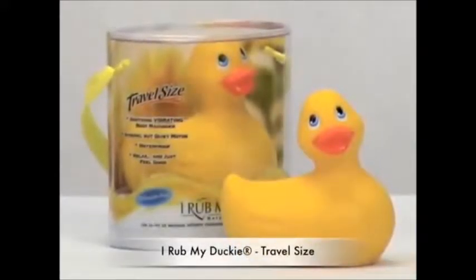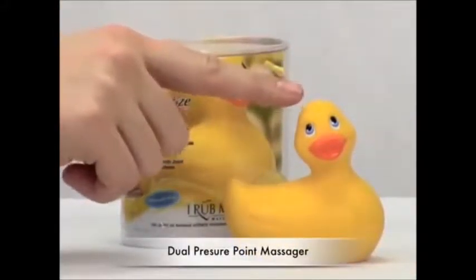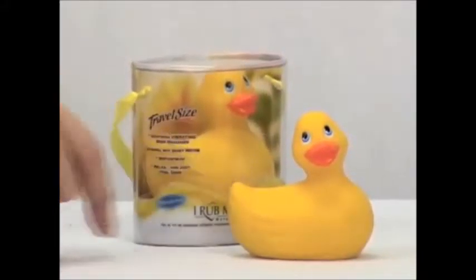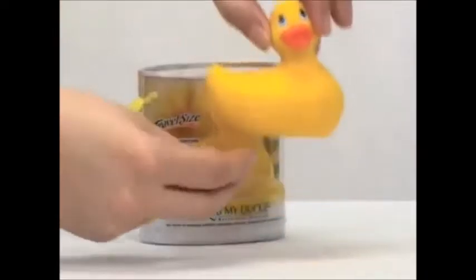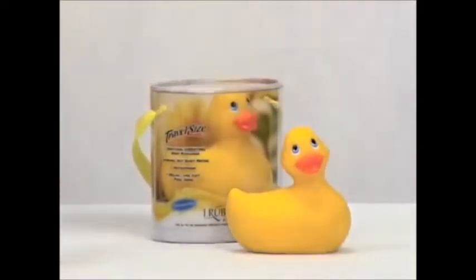Our travel size eye run my ducky is waterproof as well. It's a dual pressure point massager with vibrations emanating out of the head and tail. It's really easy to turn on and off. There's a tiny dial on the bottom of the ducky. You'll be really amazed at the power that you get out of this little guy.